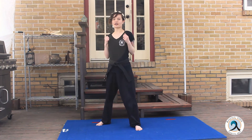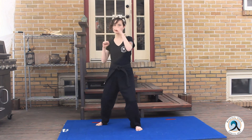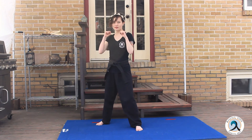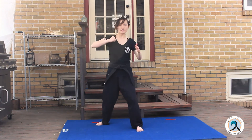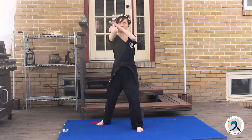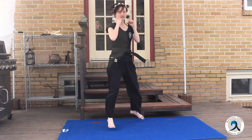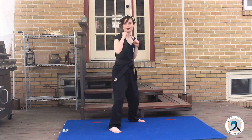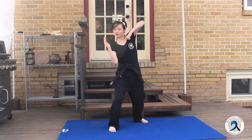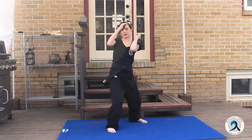So we're going to go horizontal, vertical, diagonal. We're going to do three times on the right and switch to the left. One, two, three. Switch. Other side — one, two, three.